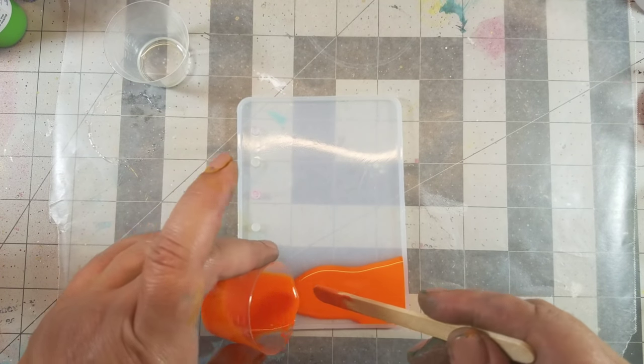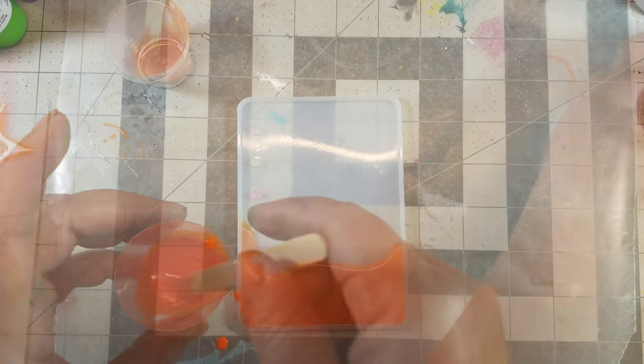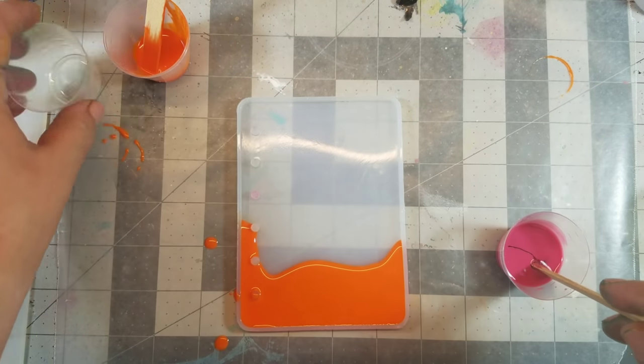I wanted multiple colors on this cover, so instead of just pouring the entire resin into the mold, I added little drops at a time so I had a little bit more control.